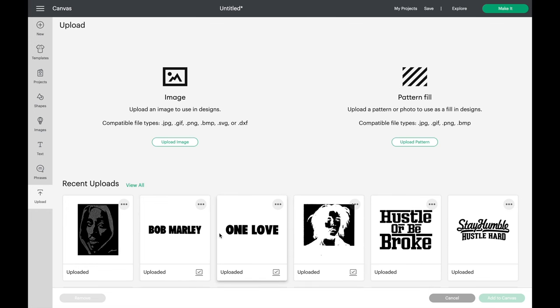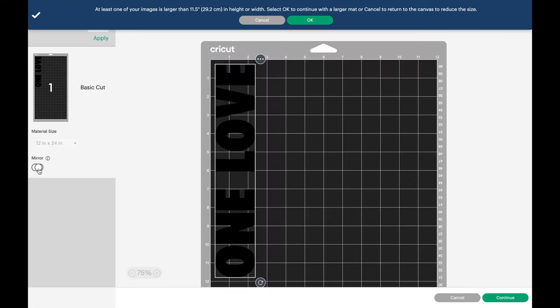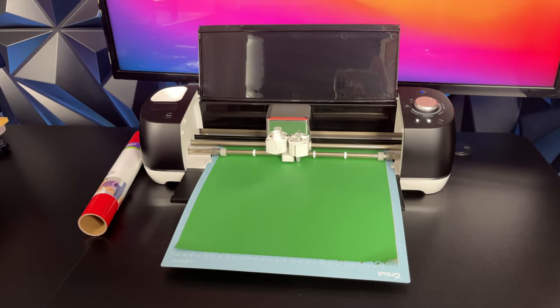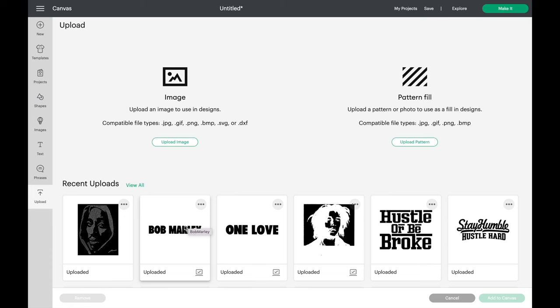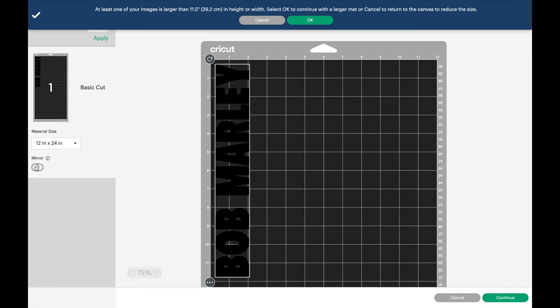We upload these three files into the program, starting with the One Love: add it to canvas, click make it, mirror, continue, and the Cricut machine starts cutting. Just so you understand, a vinyl cutter is not a printer — it only cuts the vinyl. We do the same with the next image, inserting the yellow vinyl. Then for the Bob Marley: add to canvas, click make it, click mirror, click continue, and the Cricut cuts out the text.